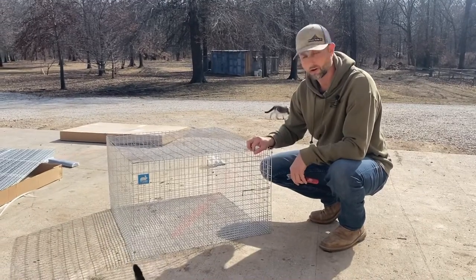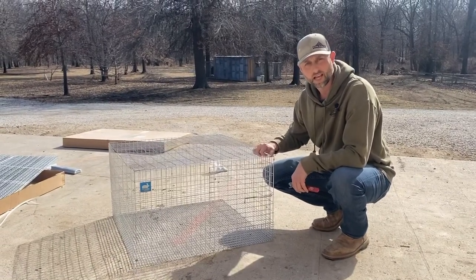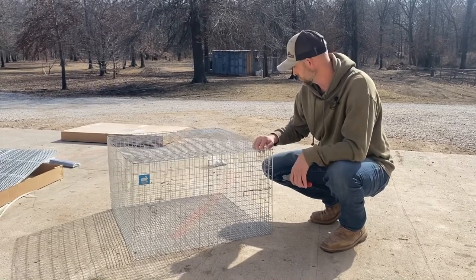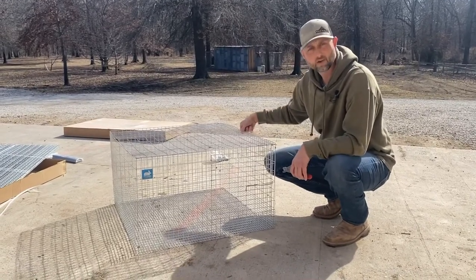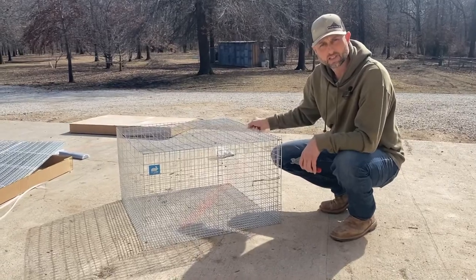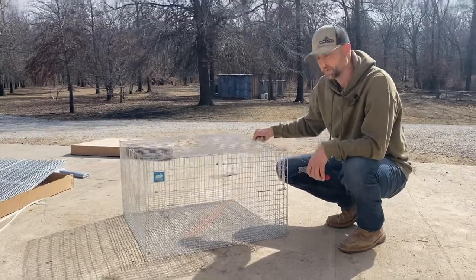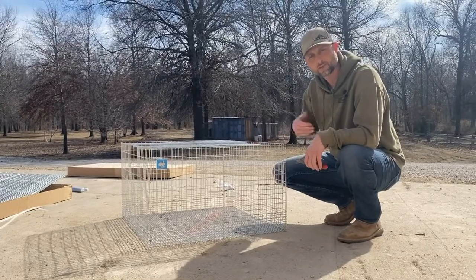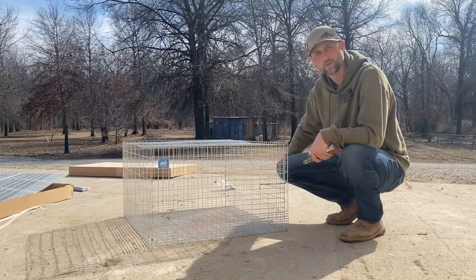We'll do another video later on how we hang them in the rabbit coop out there, so make sure you guys like and subscribe and check back in to see that video as we put them up. We'll be posting more videos, so if you like what you see make sure you follow us and subscribe to the channel. Thanks!